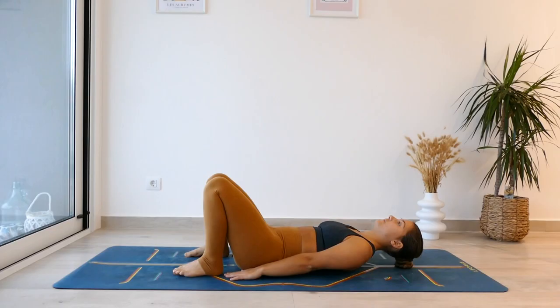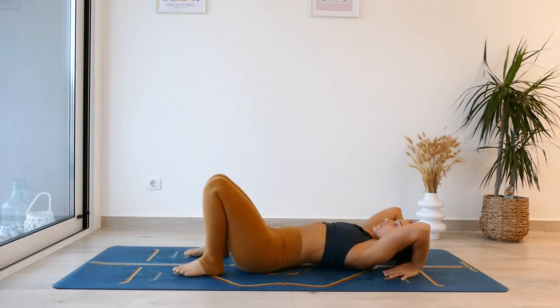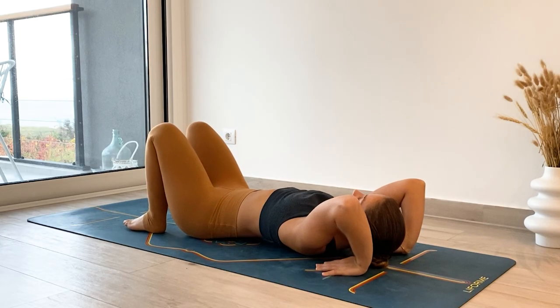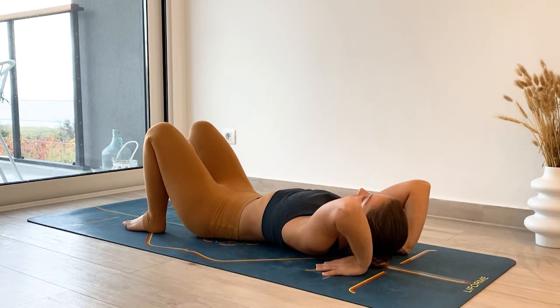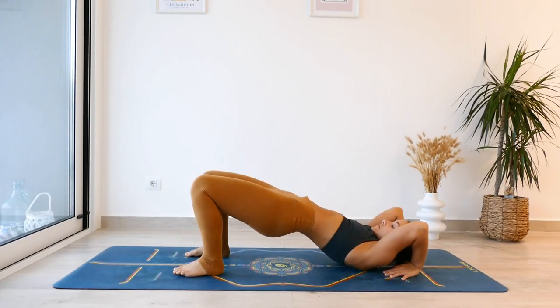Then we have the hand placement. You want to place your hands above your shoulders, elbows pointing up towards the ceiling and fingers pointing towards the toes. From here, engage your legs so the lift isn't just coming from your lower back — you're also recruiting the muscles in the lower portion of the body. Squeeze your glutes, press through your heels, and lift your hips into a bridge position.